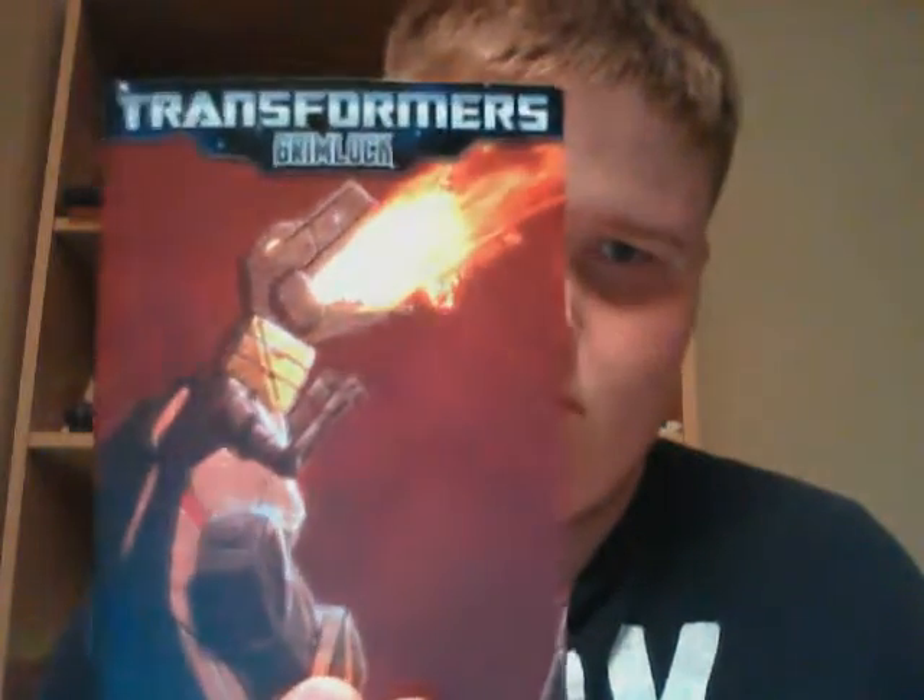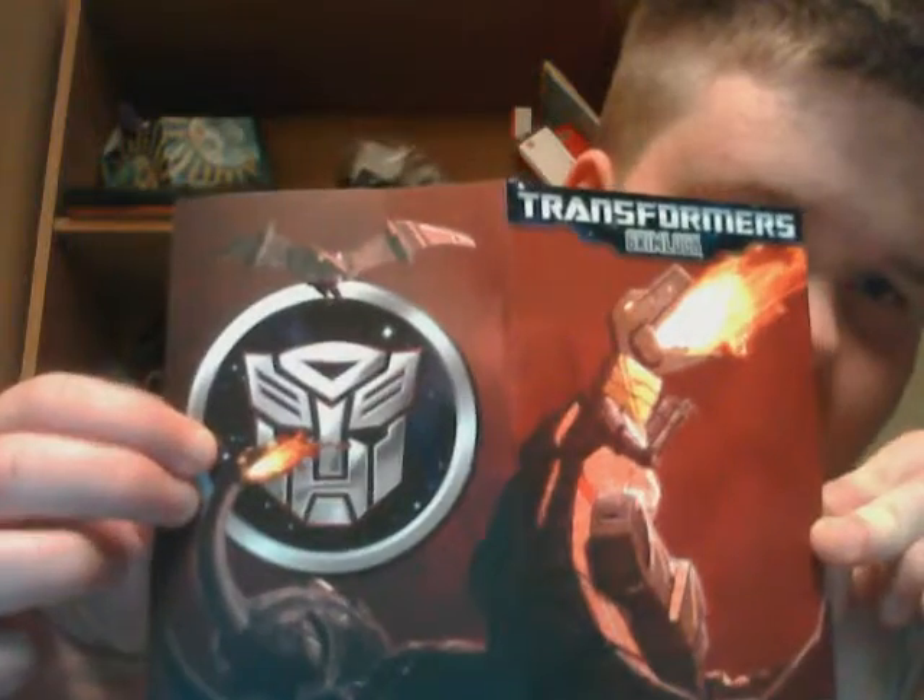It comes with a comic book, and I got Grimlox — it's my first one. There are four of them you can get. What's cool about the comic is that it stretches cover to back, and this stuff here, you might see it's shiny — it's all plastic-y and stuff. It's pretty cool.